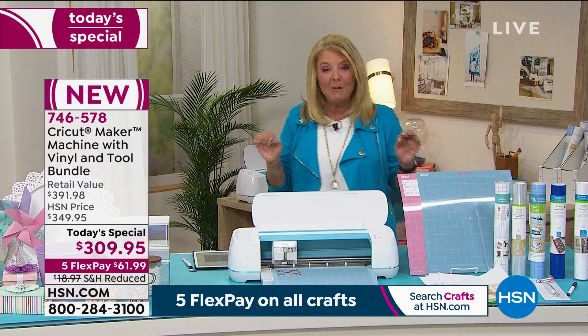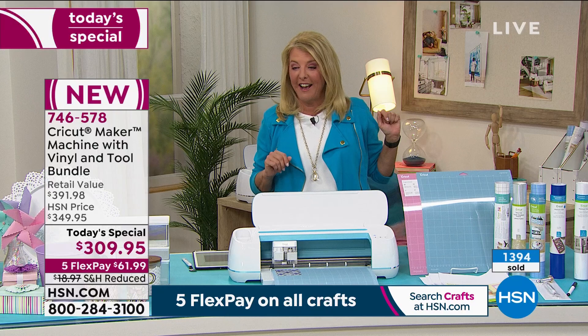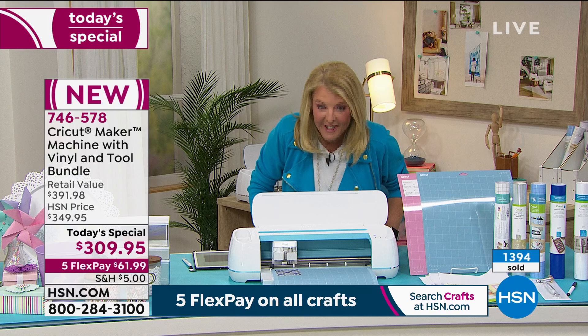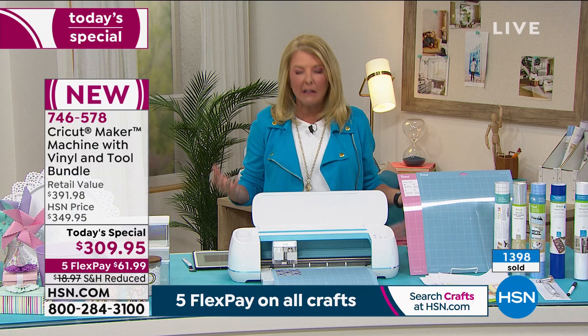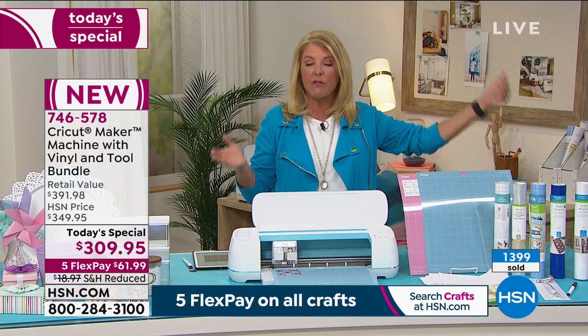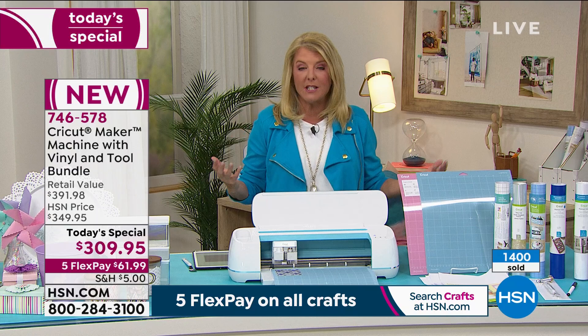We've sold almost 1,400 in about 10 minutes. If you've been waiting to get that Cricut Maker, tonight really is an awesome time. Five Flex Pay — with any major credit card you spread it out over five months, no interest charged whatsoever. We offer it to make it easier to get some of these really cool offers home to you.